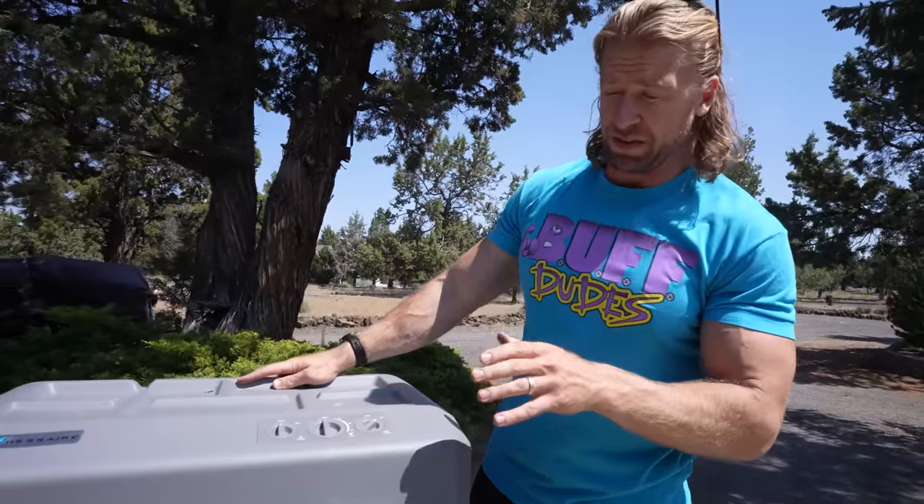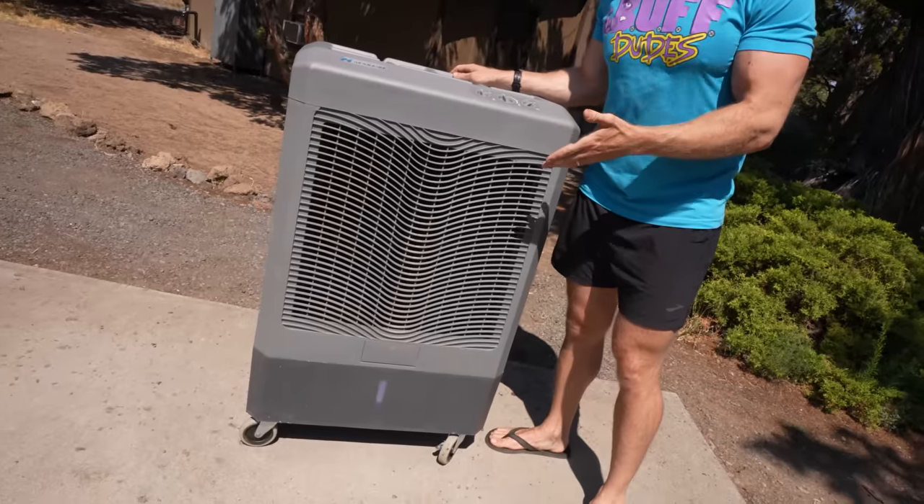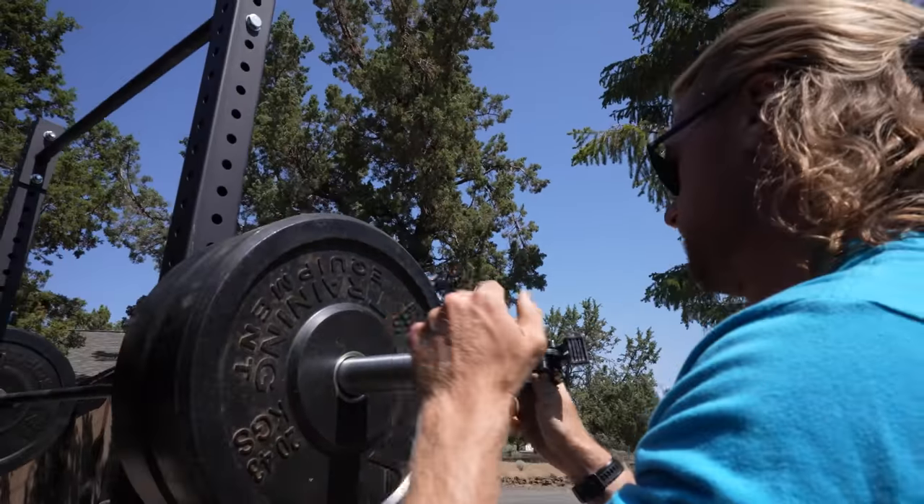We're busting out the Buff Dudes-size swamp cooler for this one — it's like a jet engine blowing cold water on us. Of course we've got the sunscreen, we're ready to go. Some people might ask: why do you take your shoes off, why go barefoot?